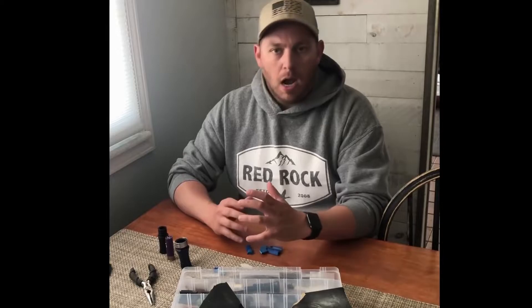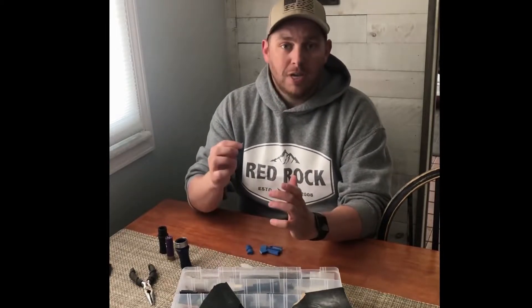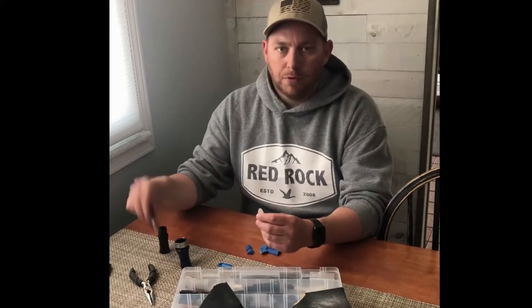Hey guys, Wade Walling here again. I want to give you guys a few tips and tactics on tuning the Hunter's Edge guts in GK calls. The first thing I always like to do with my hunting calls is shave the reed.